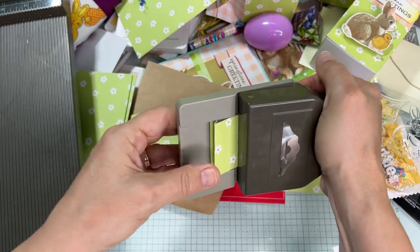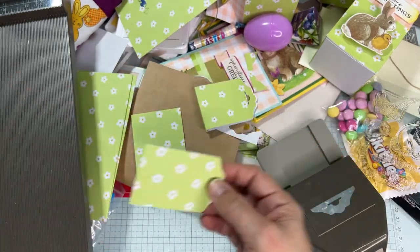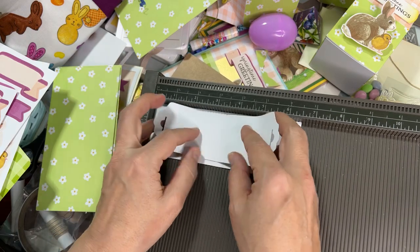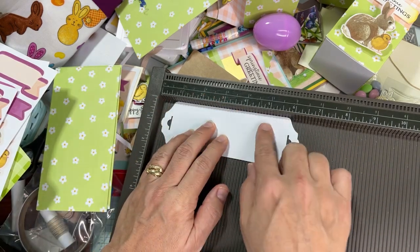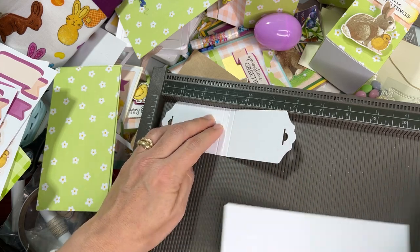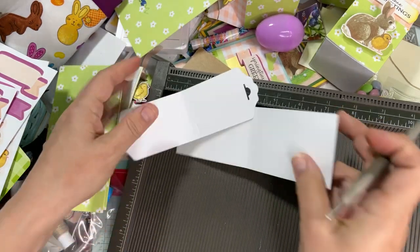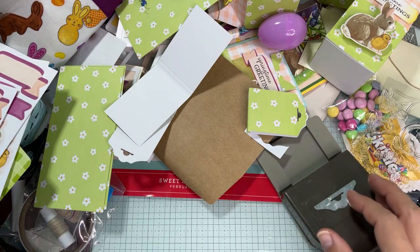Now we're doing two alternate projects today — both almost the same, but one uses this punch and one uses a different punch. For the wider version at two and a quarter inches, use a corner rounder punch — I have one in my Amazon store — and a name tag punch for the hole. Everyone should have a corner rounder and some kind of hole punch to make this treat. Now we need to do the belly bands — improvising for the wider version.